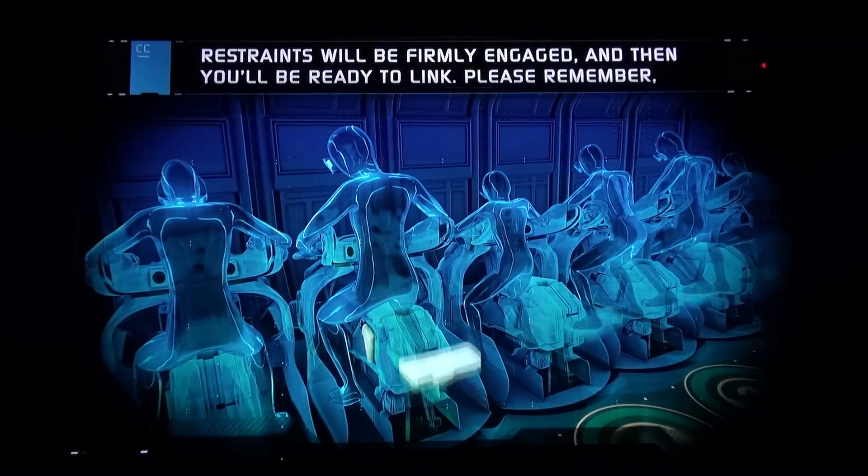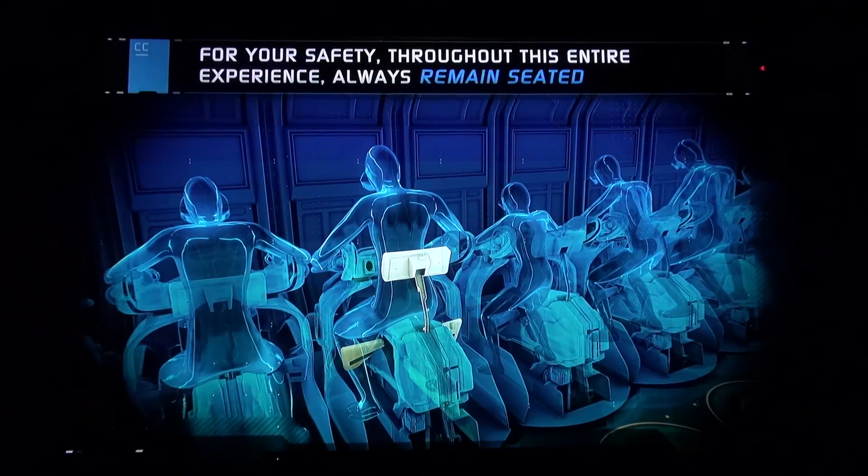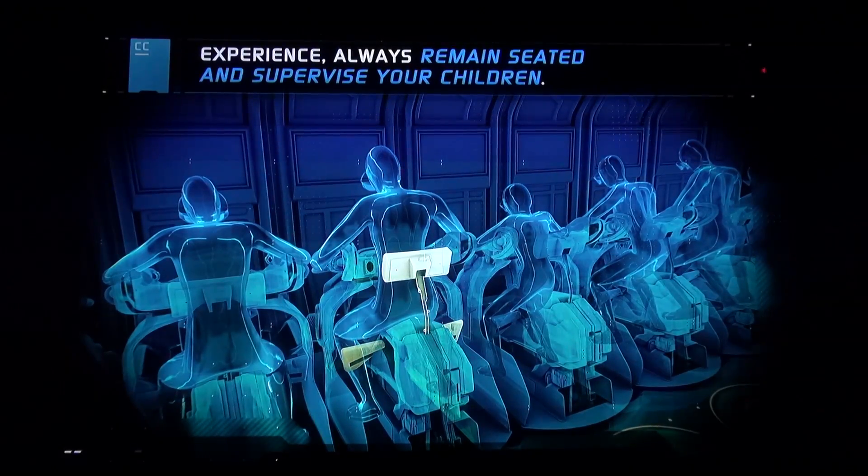Soon after you're seated, back and leg restraints will be firmly engaged. And then you'll be ready to link. Please remember, for your safety, throughout this entire experience, always remain seated and supervise your children.